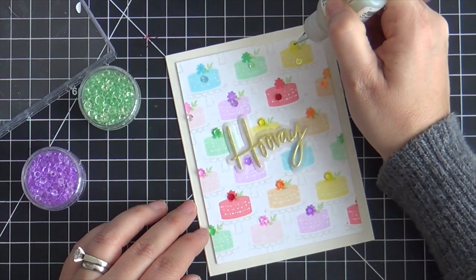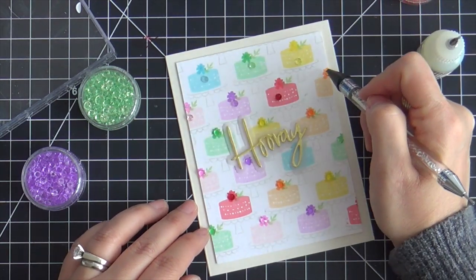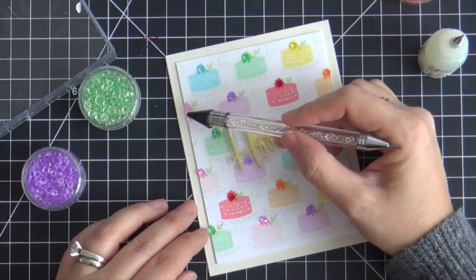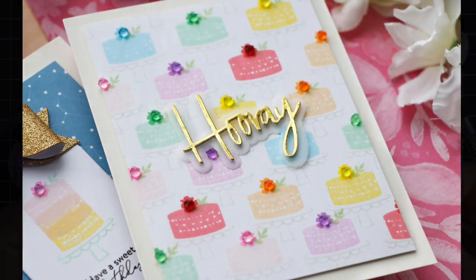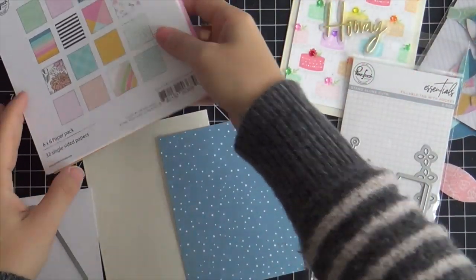Here is the grand finale. I adhered some crystals in the center of each flower — the Studio Katia embellishment wand works like a charm. These crystals, no pun intended, but they take the cake. They're so yummy looking. It adds that great rainbow bling.